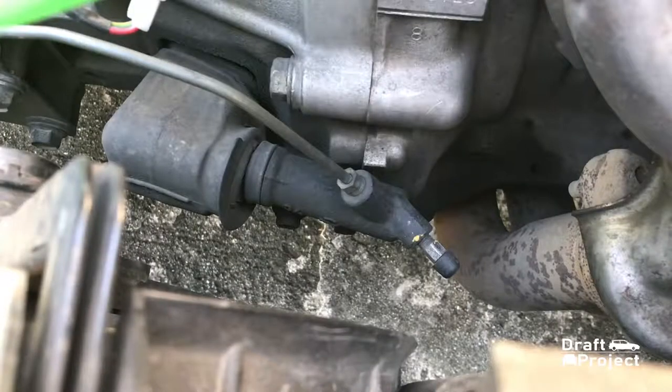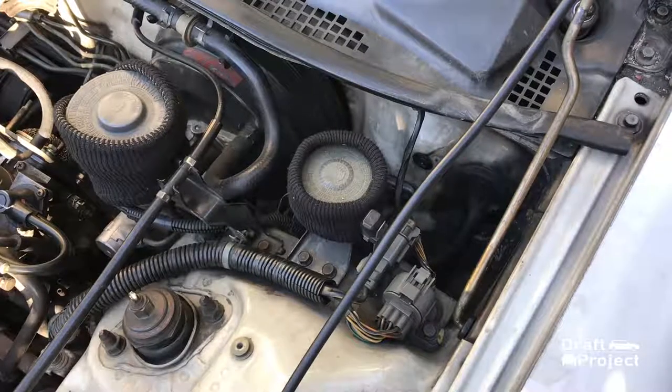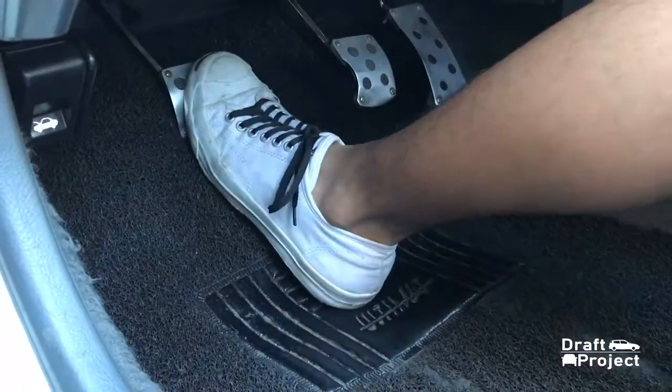Hello and welcome to another video of Draft Project. In today's video, I'm going to show you how to bleed your clutch system.